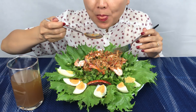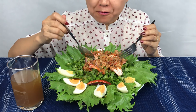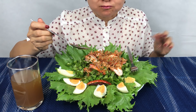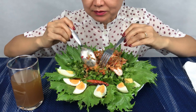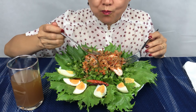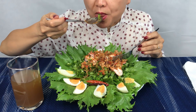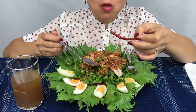I'm gonna have to eat it in a few minutes. I'm gonna eat it. Some prawns. Dry chili.